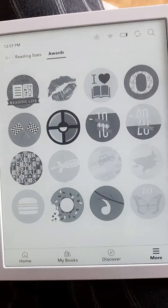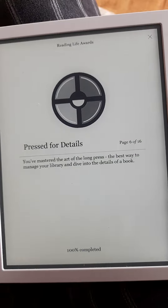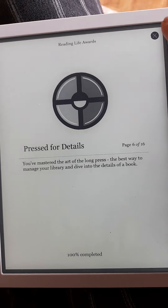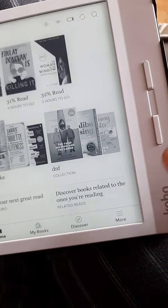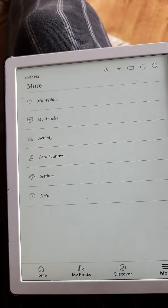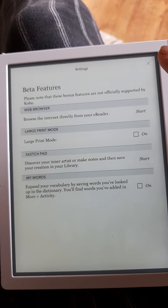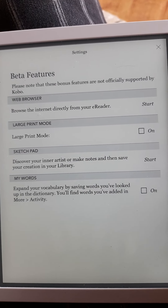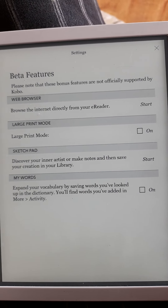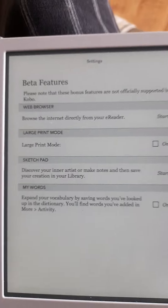You can win these little stickers — like 'Welcome to the Reading Life' and 'Master the Art of a Long Press'. There are reading stats, and beta features — so you can browse the internet directly from your e-reader, large print mode, sketchpad, my words. I don't use any of that but if it interests you, it's there.